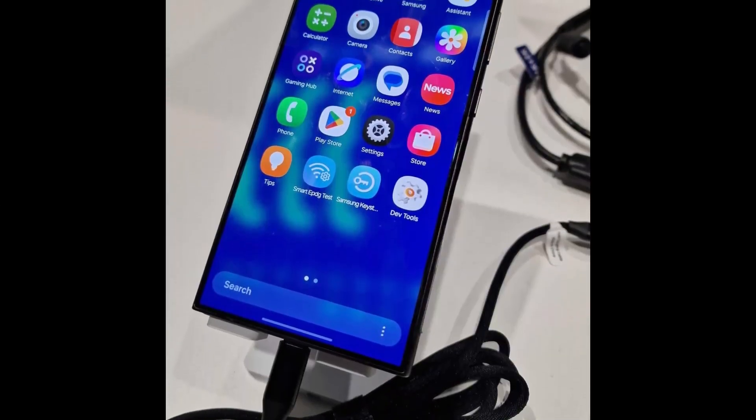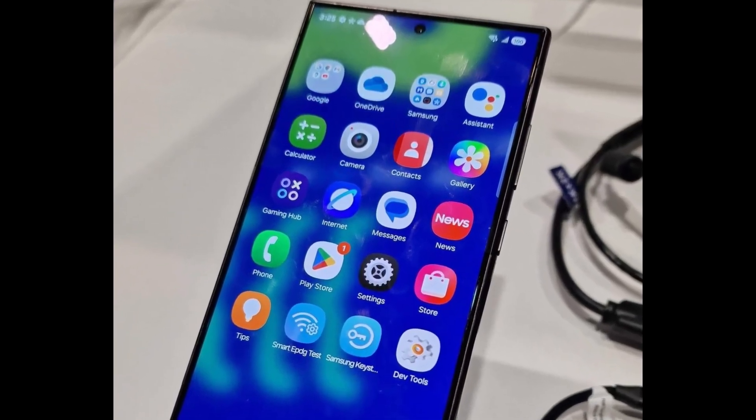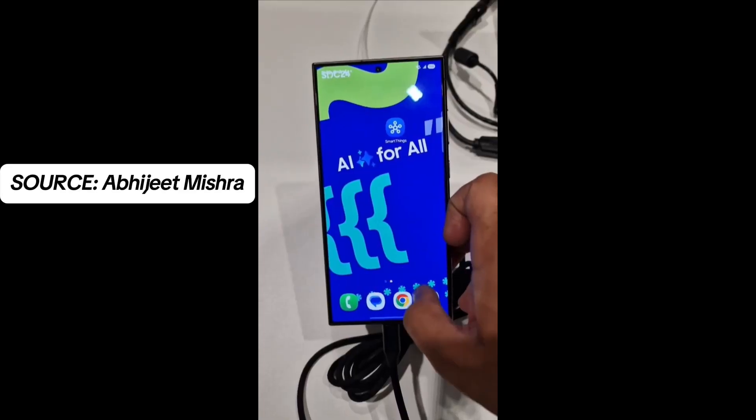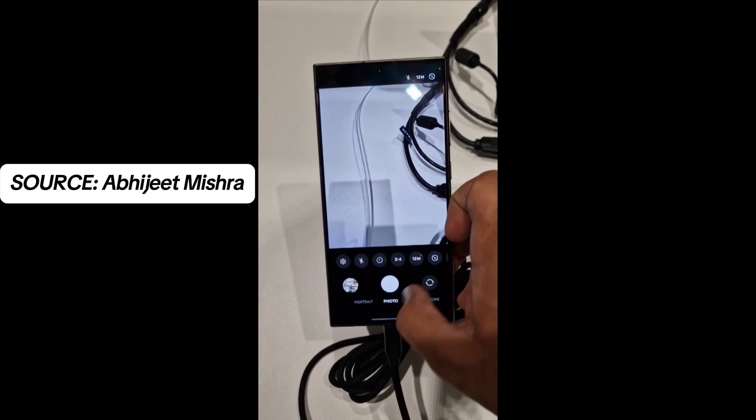We've known for a while that One UI 7 will introduce a significant UI overhaul. Everything from app icons to the notification shade and quick toggles has been redesigned. Samsung has also revamped the camera interface, relocating most of the controls to the bottom for easier one-handed use.